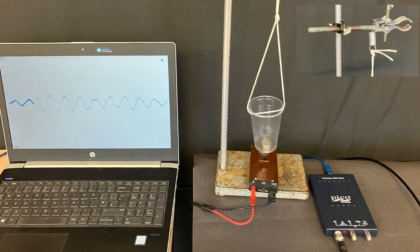It's easy to set this up. All you need is a piece of string attached to a spring that you might use for Hooke's law, and then the other end of the string is attached through a plastic cup. You put your neodymium magnet inside that, over a 120-turn coil, which is then connected into a USB oscilloscope connected to the computer.